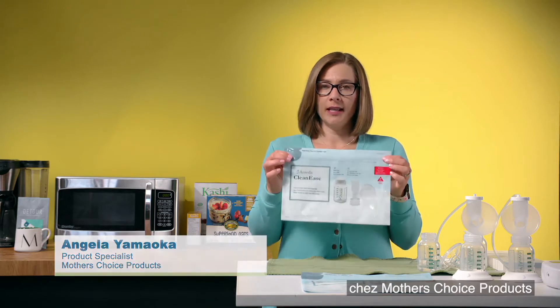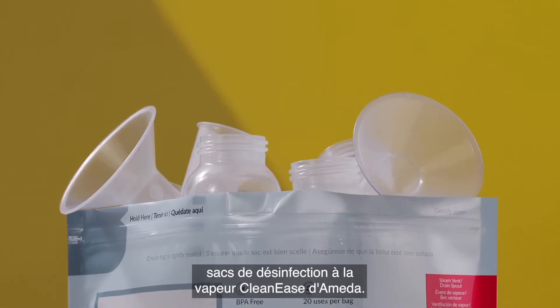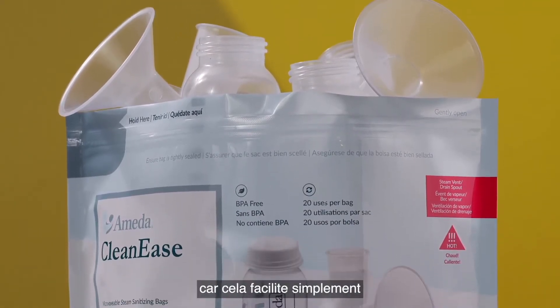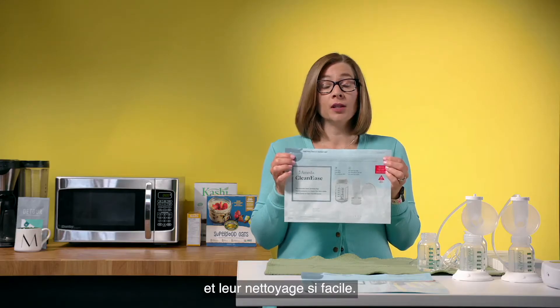Hi, I'm Angela. I'm a product specialist at Mother's Choice Products and today we're going to talk about the CleanEase Steam Sanitization Bags from Ameda. These are a great addition for any pumping mom because it just makes taking care of your pump parts and cleaning them so easy.